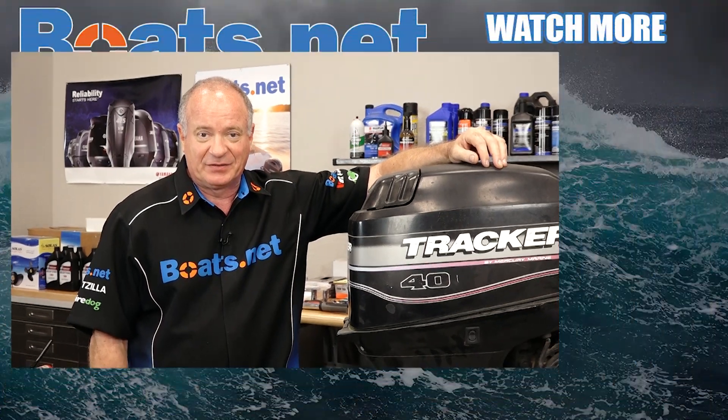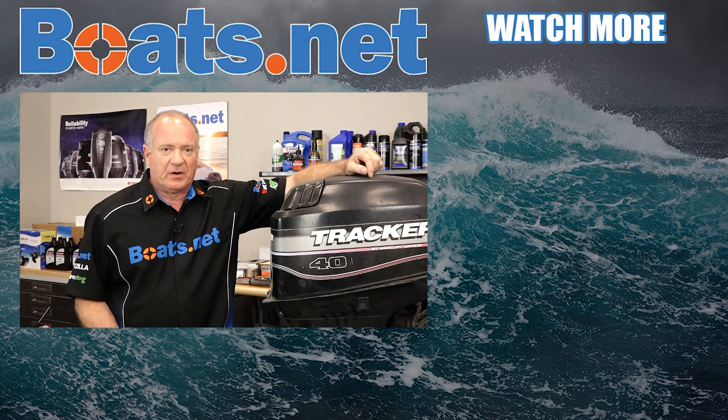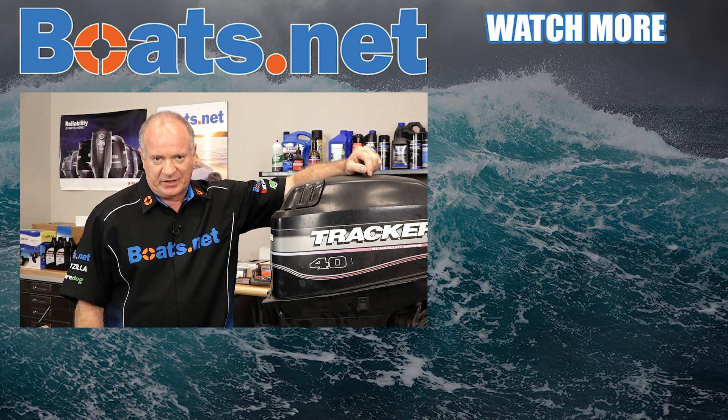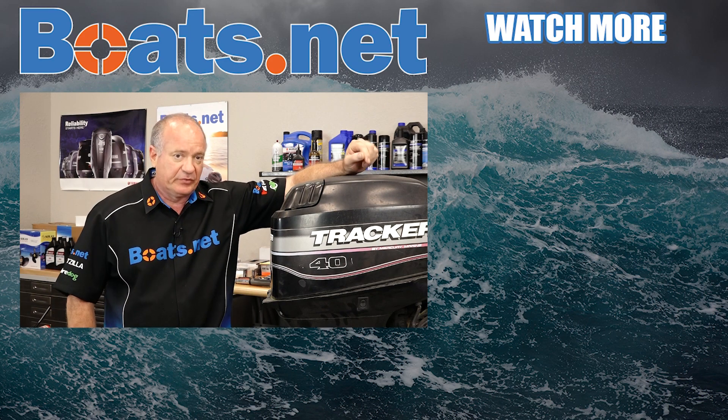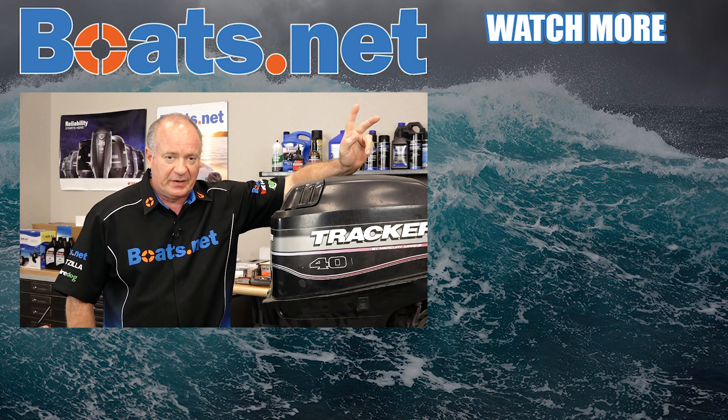All right guys, that's going to wrap this one up. Now I just need to find a boat to hang this on. If you need these parts or anything else for your boat, why don't you come see us at Boats.net and we can get you taken care of. If you have any questions or comments, leave them in the section below and I'll do my best to answer them. We just want to say thank you for shopping here with us at Boats.net and we will see you in the next video. Y'all have a great day.